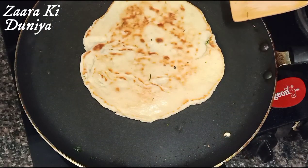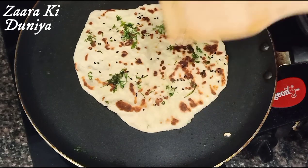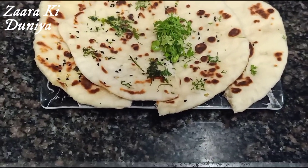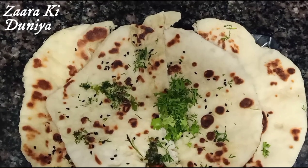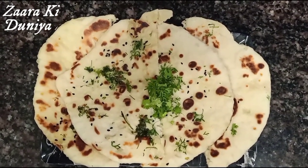Now let's have a check — there you go, our kulchas are ready! Do try this recipe and let me know if you liked it. Give it a big thumbs up if you enjoyed this video, leave your comments below, don't forget to subscribe to my channel. Thanks for watching, bye!